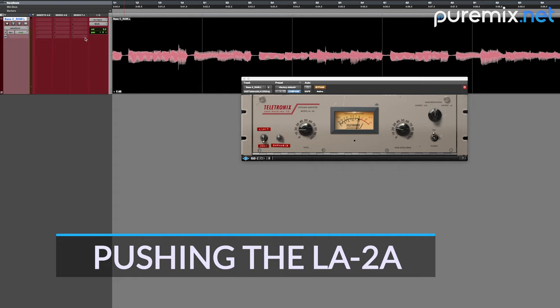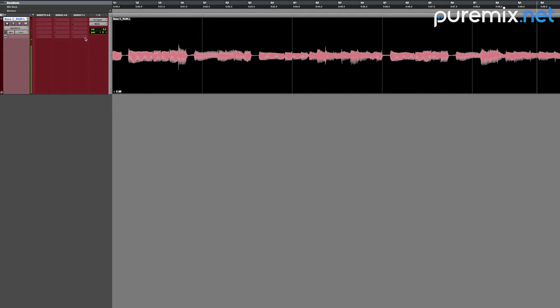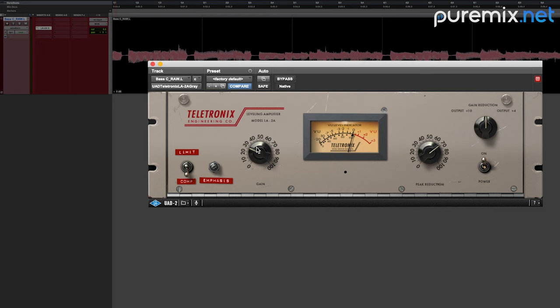Let me show you something that confuses people. Here's a bass track — it could use some compression. I'm going to use an LA-2A. This is what I see a lot: a phenomenal amount of compression and a little bit of makeup gain. It sounds like this.